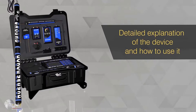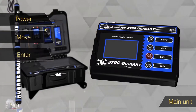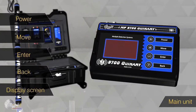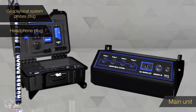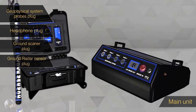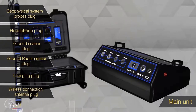We will provide a detailed explanation of this device and how to use it. The main unit consists of a power on/off button, Move, Enter, and Back buttons, and a TFT LCD screen. From the side and back interface: geophysical system probes plug, headphones output plug, ground scanner plug, ground radar sensor plug, charging plug, and wireless communication antenna plug.